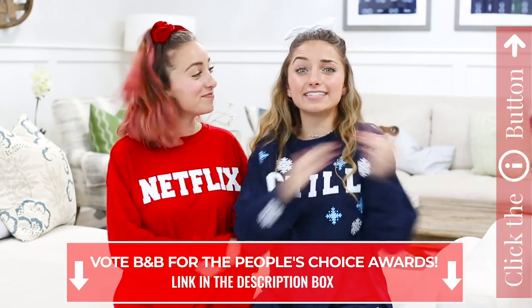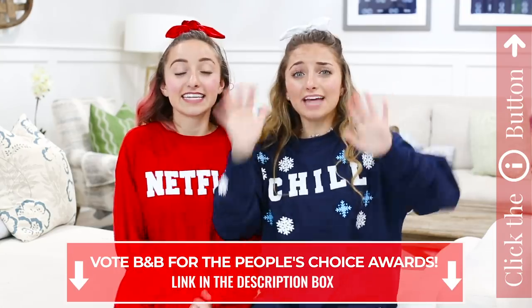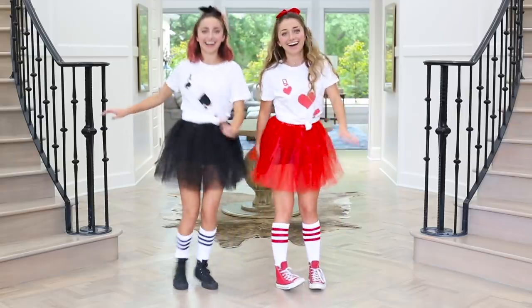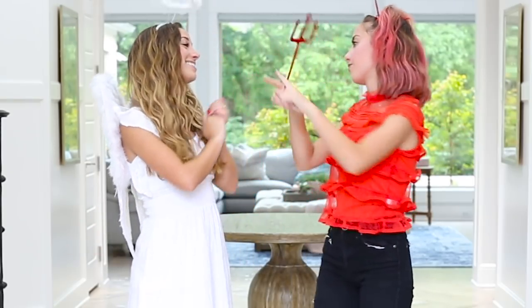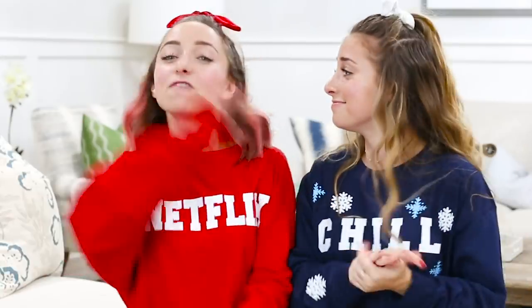Hey guys, this is Brooklyn and Bailey, and in today's video we are going to be showing you 10 BFFs slash roommates slash DIY costumes for Halloween. We are super excited. They are really cute and super easy, so you guys can totally do them for Halloween.